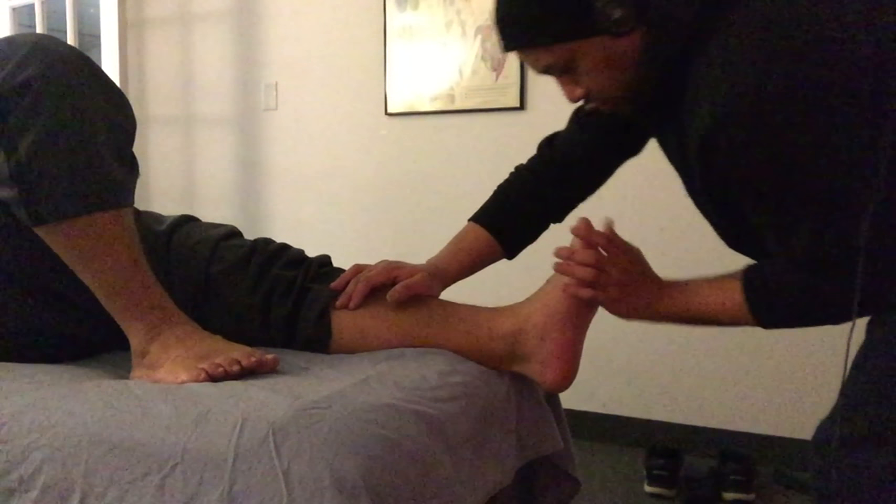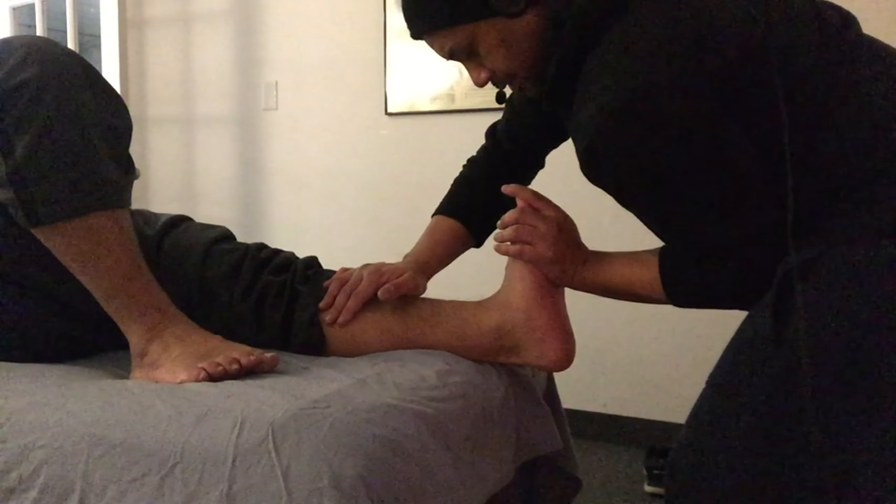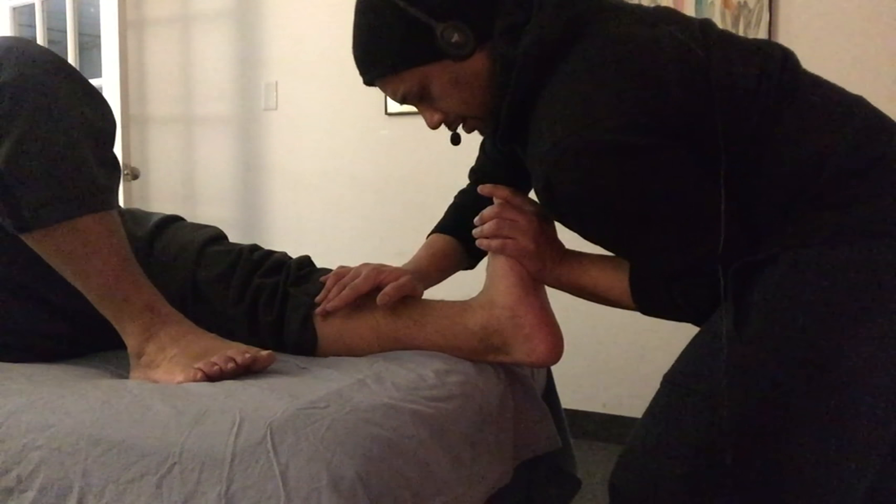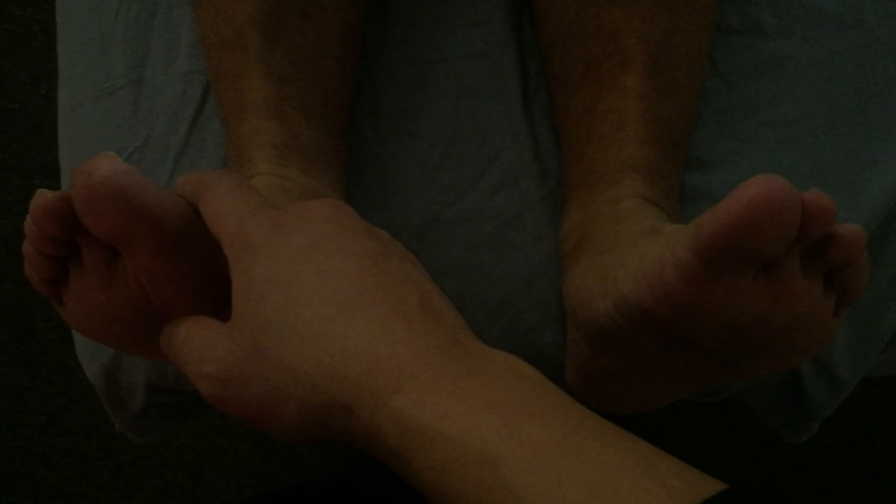We're going to do a little bit more stretching to the posterior compartment, and then we want our patient to relax his legs. After the soft tissue work, we want to check that range of motion to see if we have any improvements. From the first video we saw, the right side had a significant increase in range of motion compared to the affected side — and right now we can see that they're both pretty much at the same range. I call that improvement.